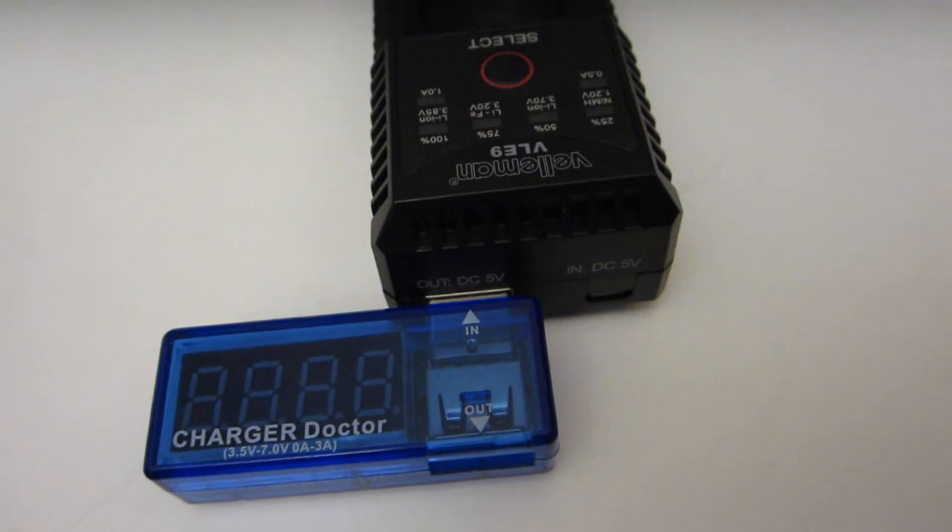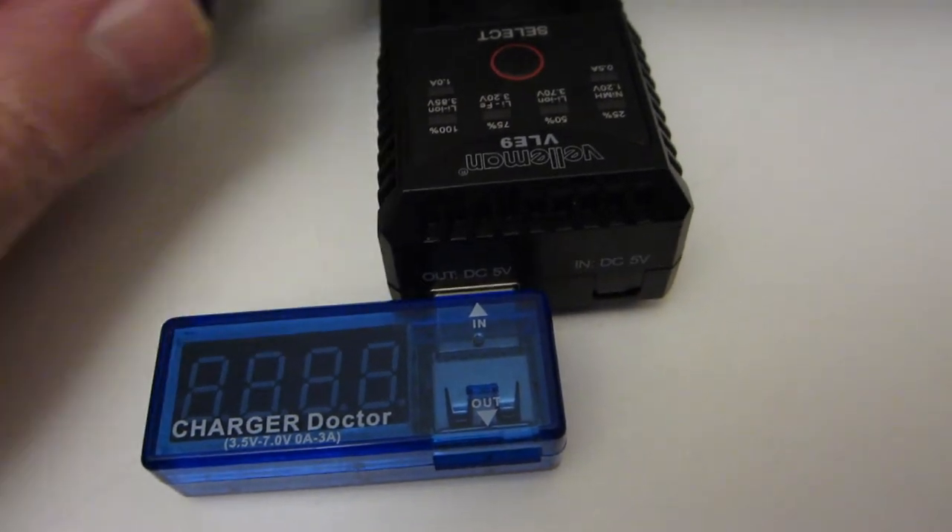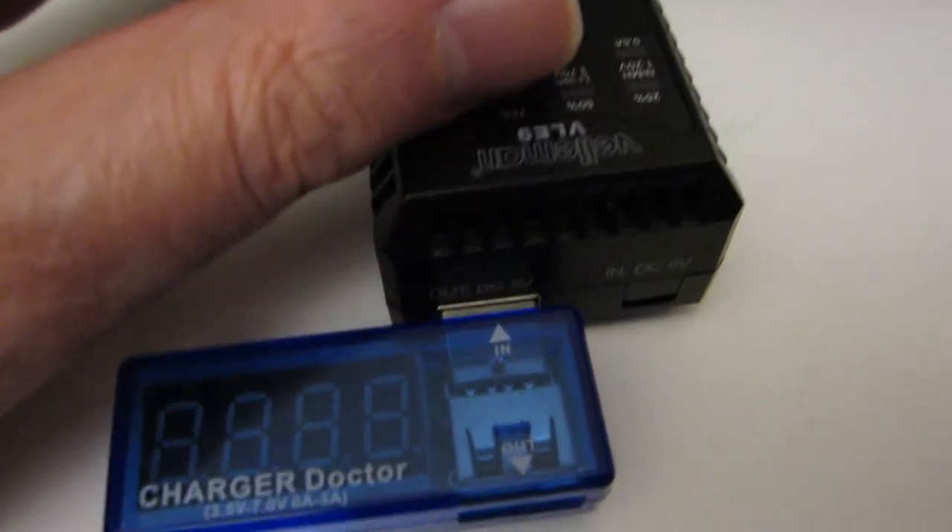They also have a special charger for the batteries because it works two ways.